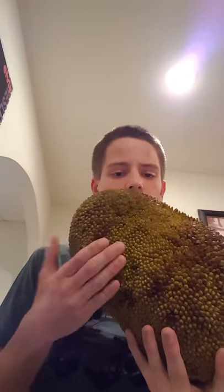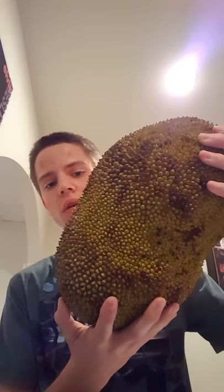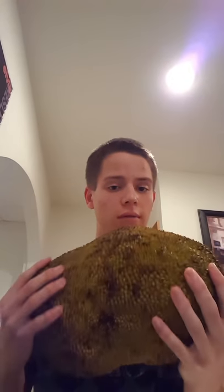It smells really good too — it kind of smells like juicy fruit. To tell when it's ripe, it's supposed to be slightly yellowish. I don't know if you guys can tell that; maybe it looks more green to you. But it's supposed to look slightly yellowish, and it's supposed to start to have brown spots forming on the spines. The spines are not exactly sharp or pokey like the durian fruit, although it does look like it might be related.